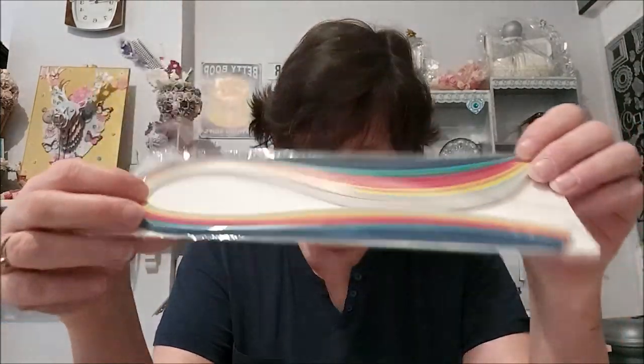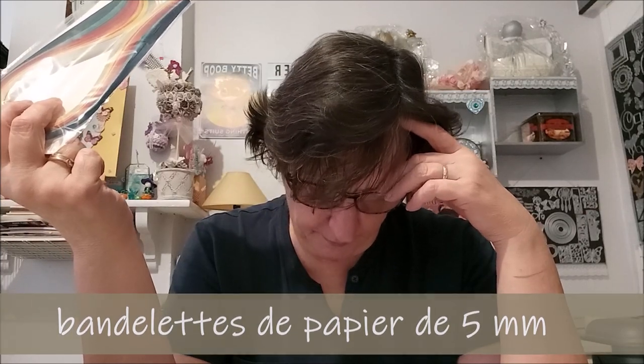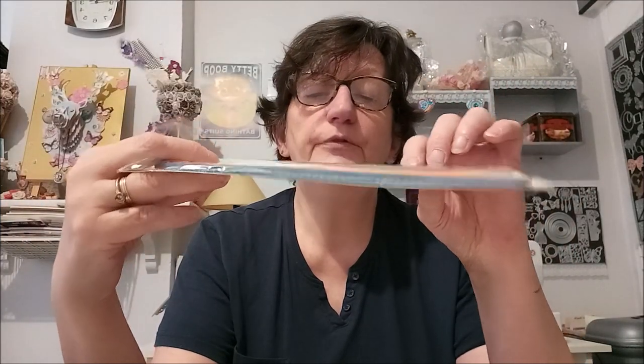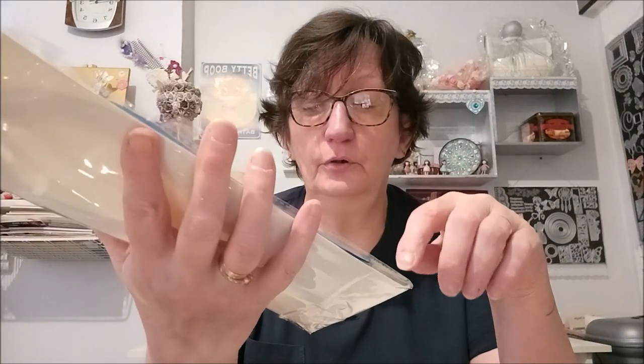Et ensuite, vous avez un lot de papiers. Il ne marque pas le nombre de millimètres, parce qu'il y a différents millimètres. Je vais essayer de mesurer — ça m'a l'air d'être du 5 millimètres. On ne va pas les sortir, sinon ils vont se mélanger. Vous avez différentes couleurs dedans pour faire votre dessin : du blanc, du rose, du vert, du bleu, du jaune, du violet, du rouge, du vert foncé, du bleu foncé. Il y a toutes ces couleurs-là.